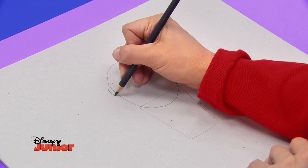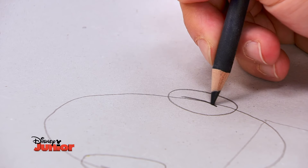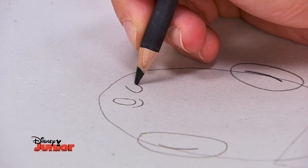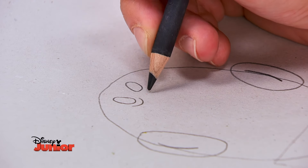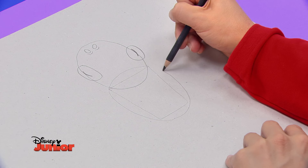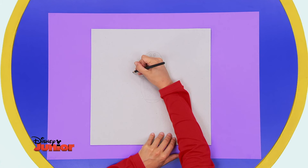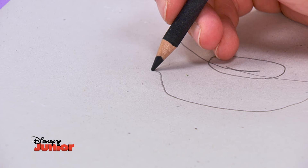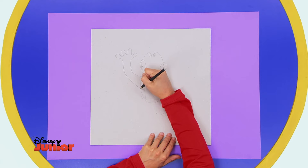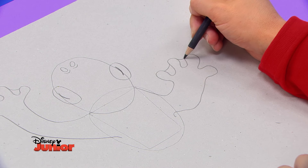Sur les côtés, dessine-lui des yeux qui voient tout. Et puisque la grenouille regarde vers le haut, son nez sera au-dessus de ses yeux. Pour donner du relief à son corps, trace deux demi-cercles autour. Ses pattes de devant seront grandes et courbes. Dessine ses orteils palmés qui lui permettent de s'accrocher partout.